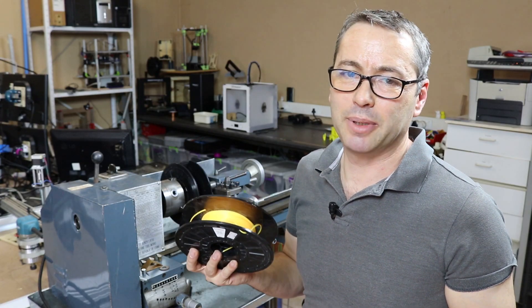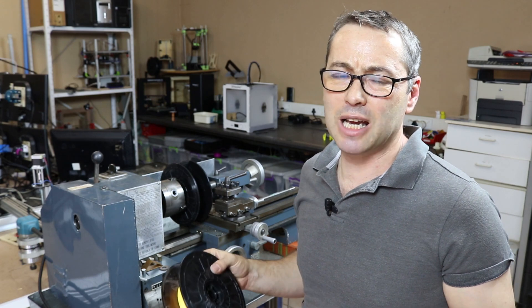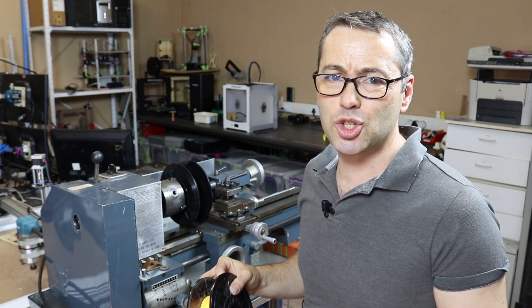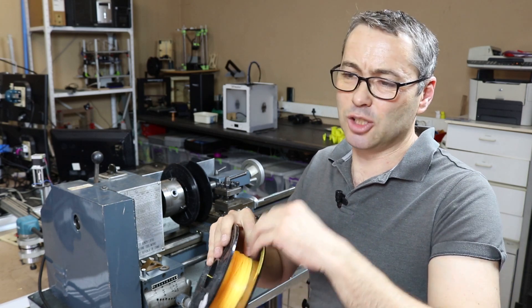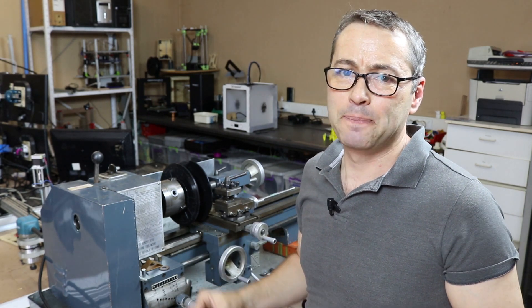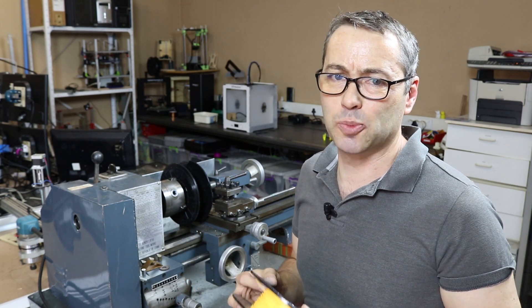Always keep the filament under your control, but accidents happen — I've done it more times than I can count. Sometimes it's down to the spool being brittle because it's absorbed moisture over time and the spool cracks, breaks loose, and winds back onto itself. Then you need to know how to recover that spool.